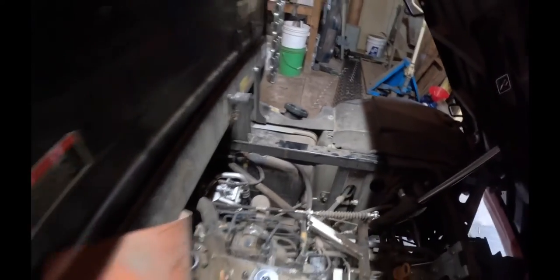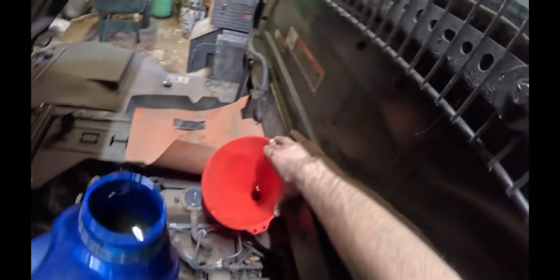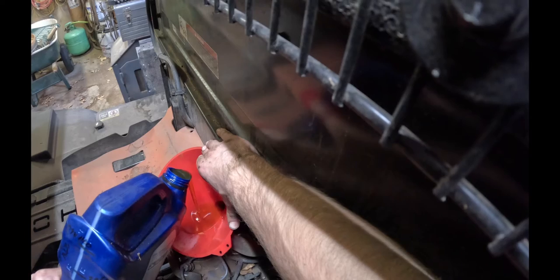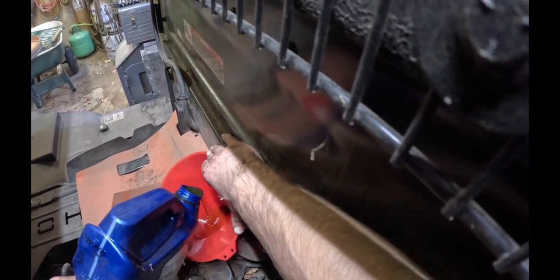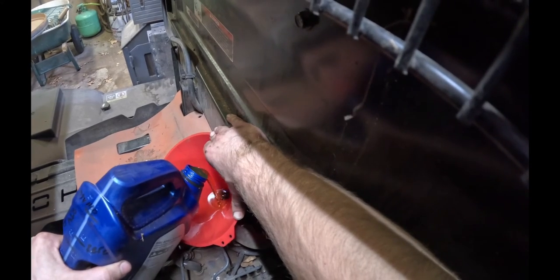Now that you've got the oil filter done, we're going to go ahead and get a funnel and dump the oil in. I still have the dipstick pulled just to let the air flow out. Make sure you get your funnel into the hole, then just dump slowly. We already have it measured out — it's just shy of a full gallon. Check your manual, but it's always good to check your dipstick when you're done.